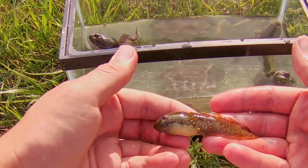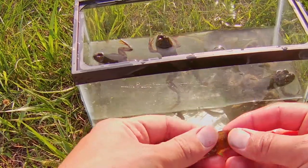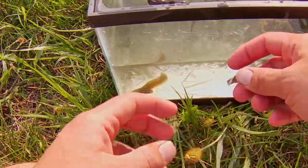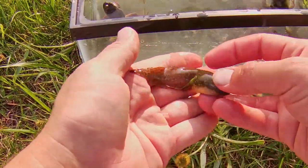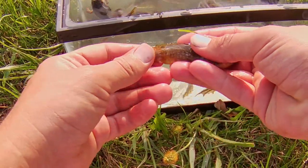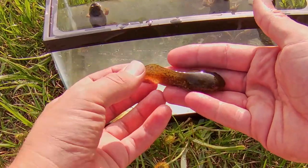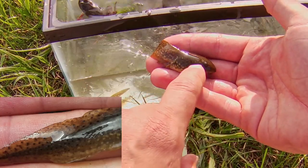The American bullfrog has very large tadpoles, and these tadpoles can take several years to develop into frogs, which is why bullfrogs are associated with permanent bodies of water. Aside from the large size, the distinguishing characteristic for bullfrog tadpoles are these little black spots all over the tail and the main body.